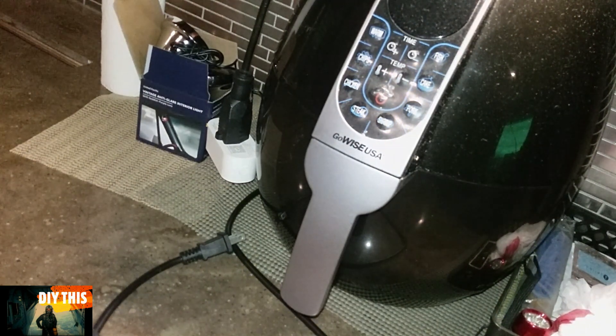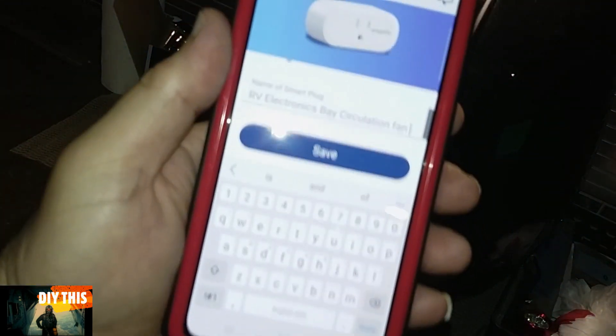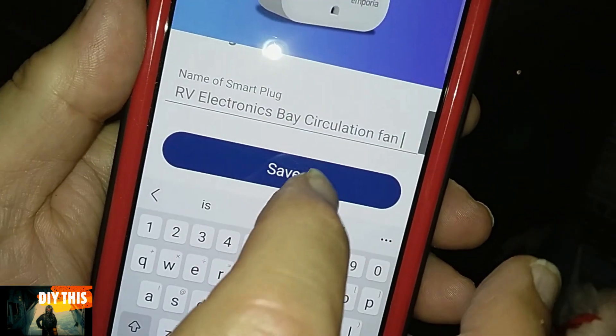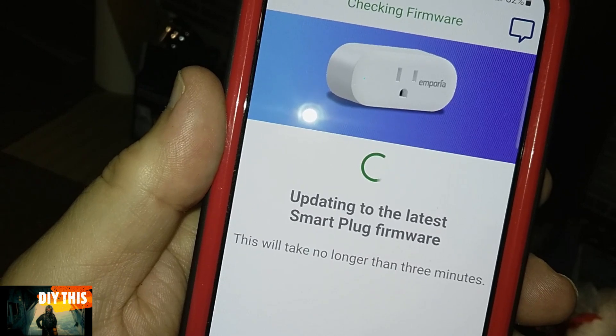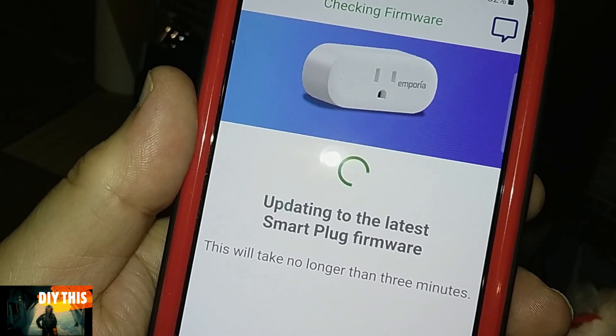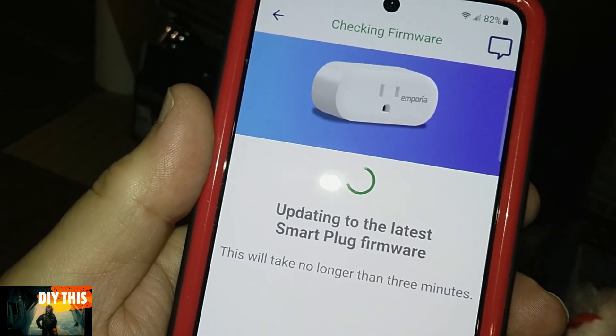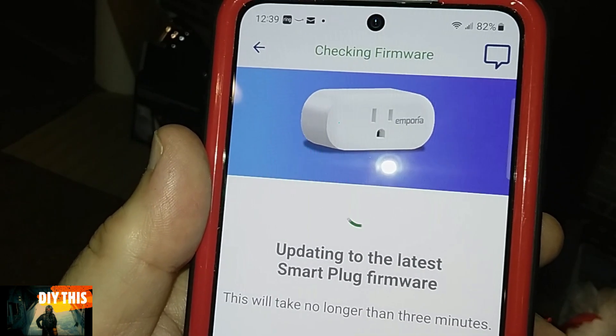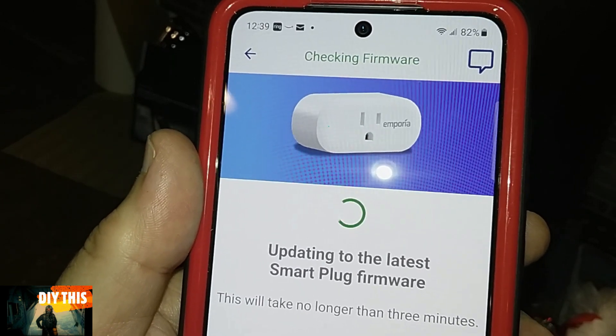So we're going to name the smart plug: RV Electronic Bay Circulation Fan. Hit save. Updating to the latest smart plug firmware. After this, it'll do it automatically — you don't have to bother with it anymore. It's just the initial setup that takes a little time, but after it's up and running it'll update itself as updates come down the line.